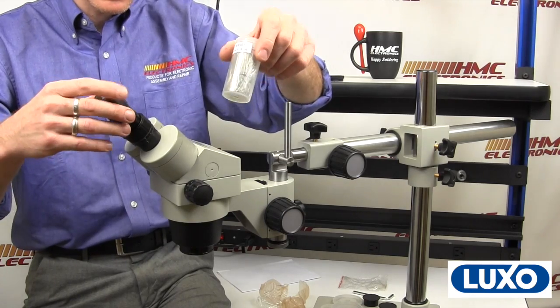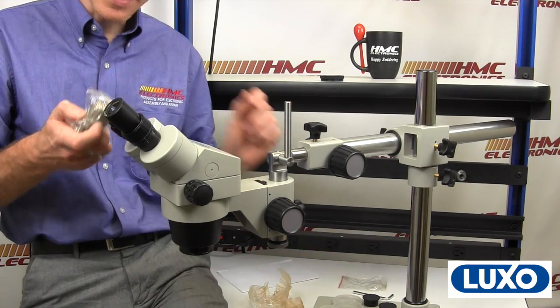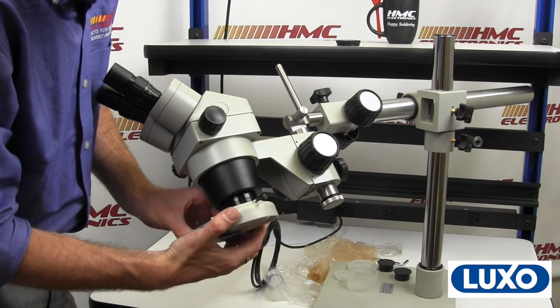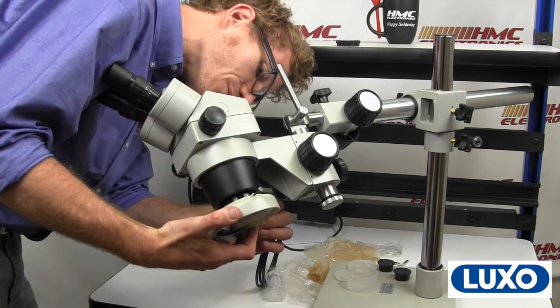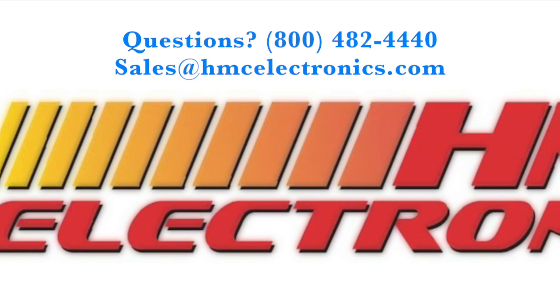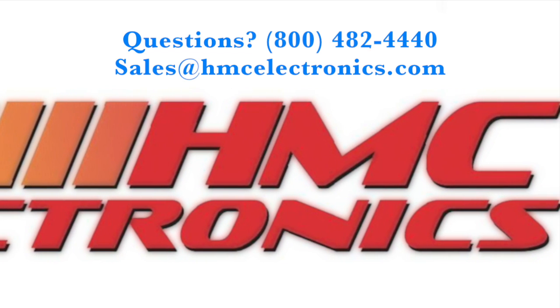Eyepieces are in these little tubes right here — unpackage them and just drop them in. We're going to drop them in for right now, and then we will go over attaching the light source. The model we have here came with a fluorescent ring light. Just as I discussed with this ring light adapter that came with it, we're going to attach these three screws into the groove right there — and we're in business.